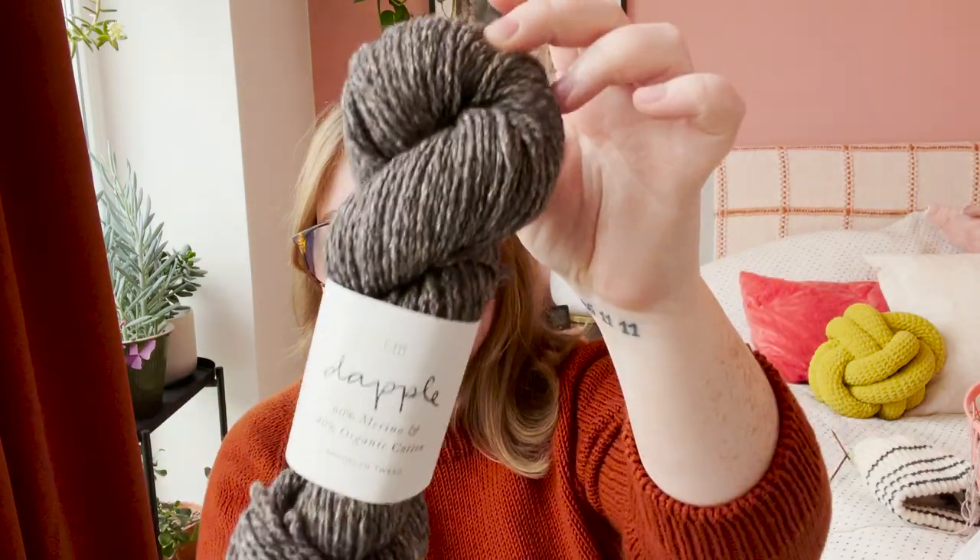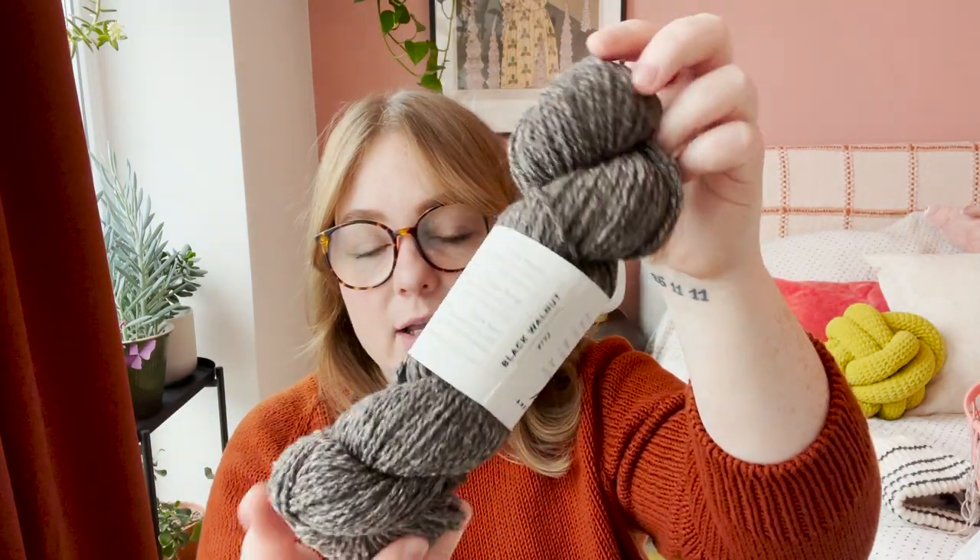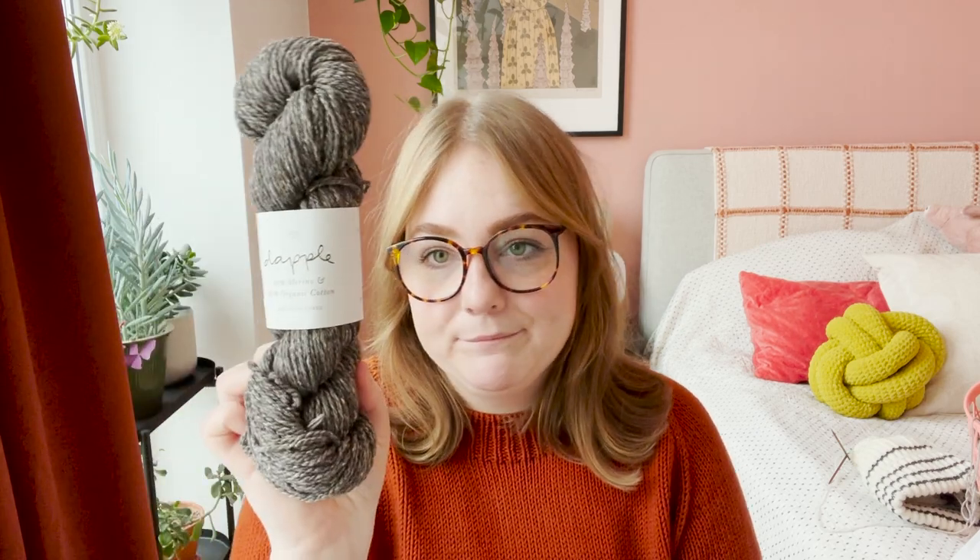So, acquisitions. This is the yarn I was just talking about — Brooklyn Tweed Dapple in Black Walnut. I got seven skeins of this for my size, which is size five for the vest. It calls for seven skeins, so that's what I got. This yarn isn't the cheapest and I did spend time looking for an alternative, but I couldn't find anything that looked the same, so I just got the recommended yarn.